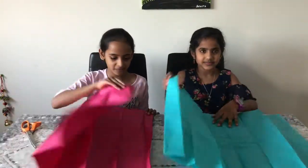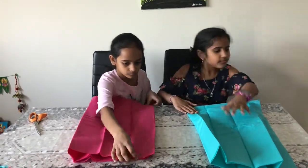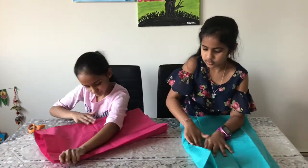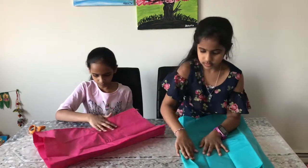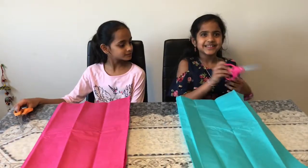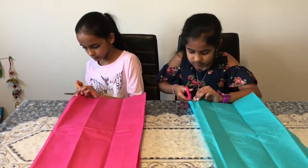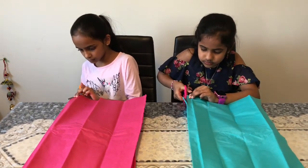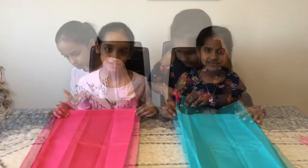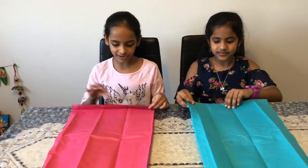We have to fold this in half. We will cut this in half. We just finished cutting. We are using ten layers.